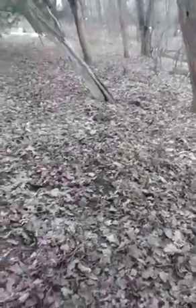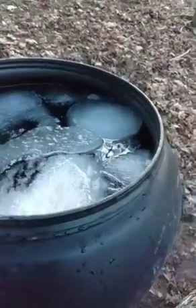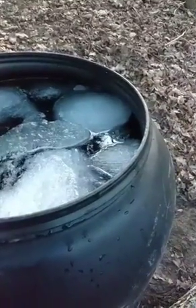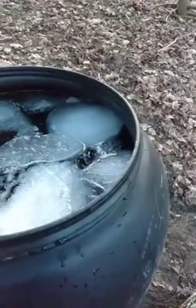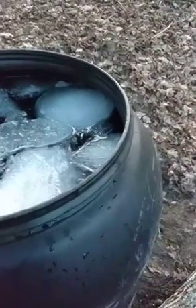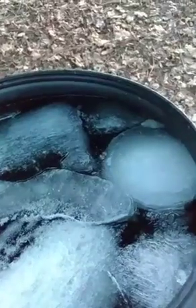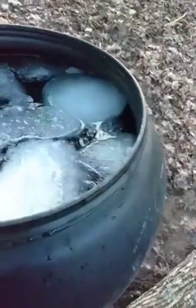When we get back into cold weather later this week, we'll start taking the ice out. The ice is obviously water — the sap doesn't freeze. The colder you get, the more ice you get obviously.